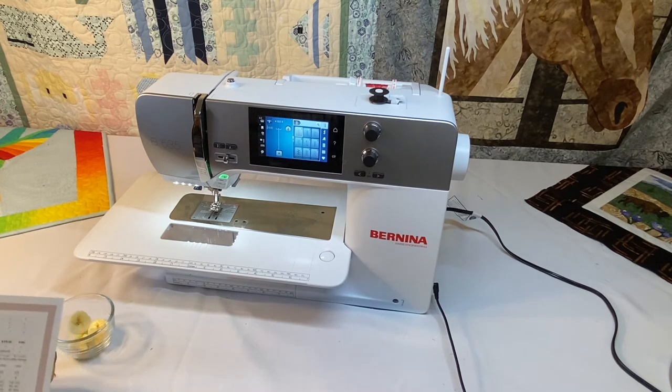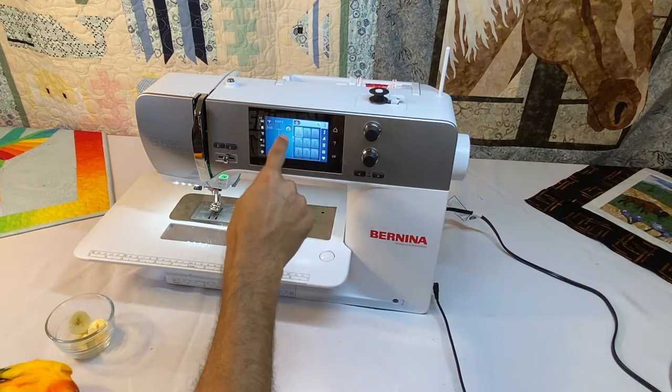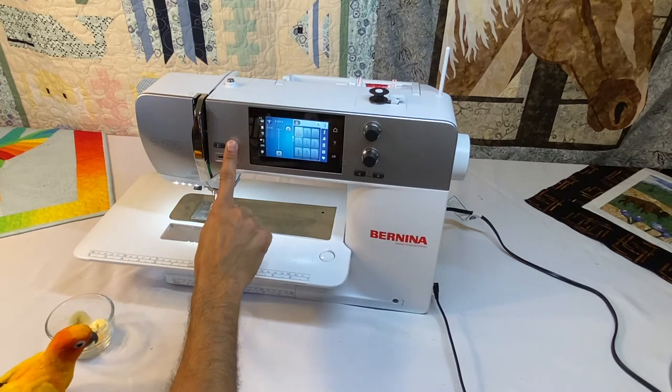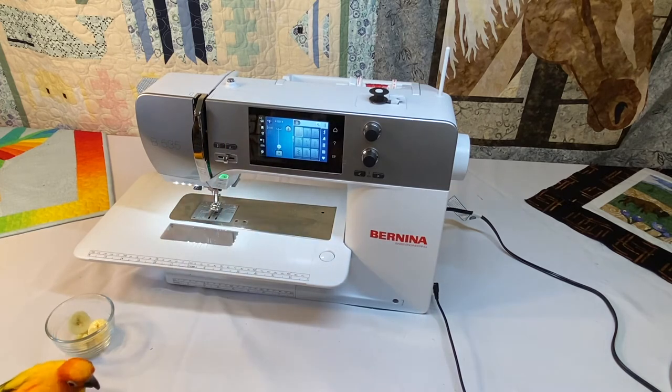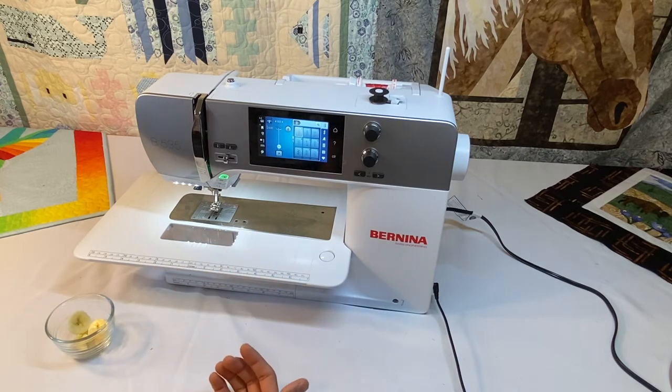The first thing is the pattern start and pattern end function — we use these very often. That is the pattern end button here, and once we start stitching, we'll see the pattern begin button appear on the screen. All of our Berninas pretty much have this function. If we press the pattern end button, we'll see a little stop sign appear on the screen, and it will finish the stitch that we're on and then stop, so we don't end with an incomplete pattern.